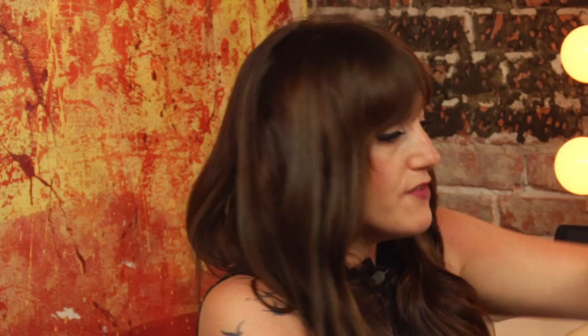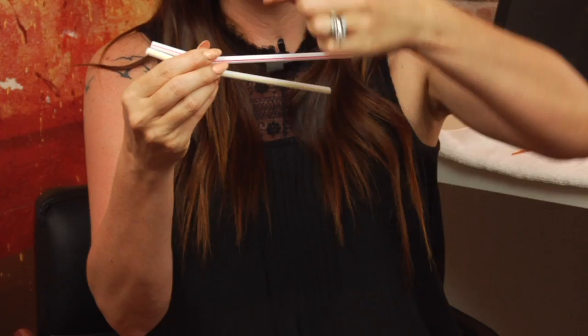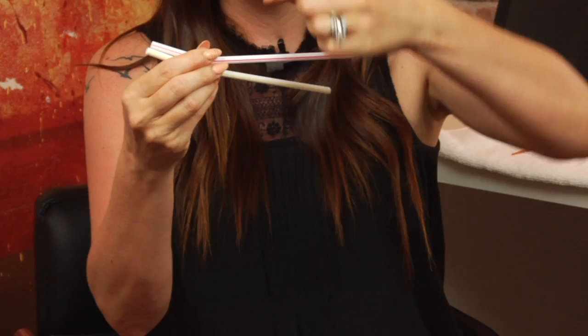I've also seen perms done on straws before, so that's also a fun way to perm. You can wrap the hair around just one single straw, or figure-eight them around two straws, doing figure-eight curls. And then of course your traditional perm rods — so you have options with that too.